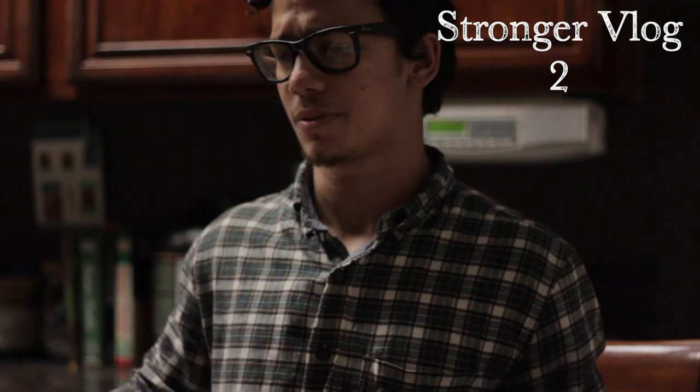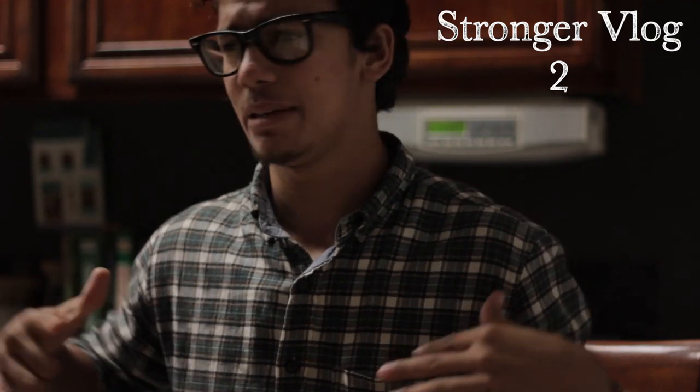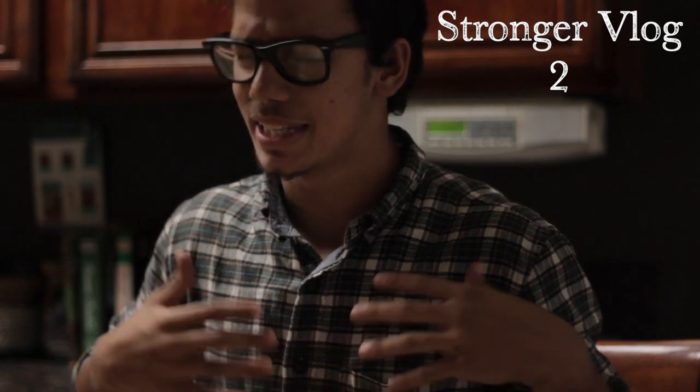Pumped. I'm going to keep making gains, keep getting stronger. I just want to keep adding weight to the bar, keeping my form in check, and getting stronger.